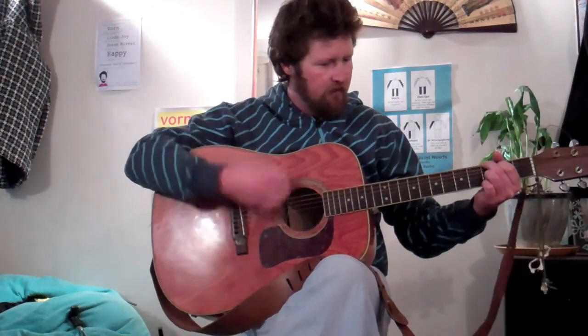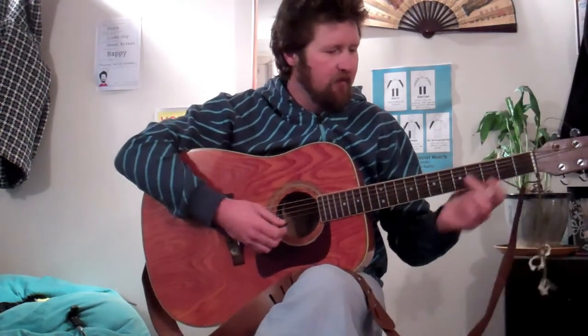Then we do that again — that's the second part. After that there's a long stretch: one, two, three, four, five, six. So all together that should sound like: long, long, short. Long, long, short. One, two, three, four, five, six.